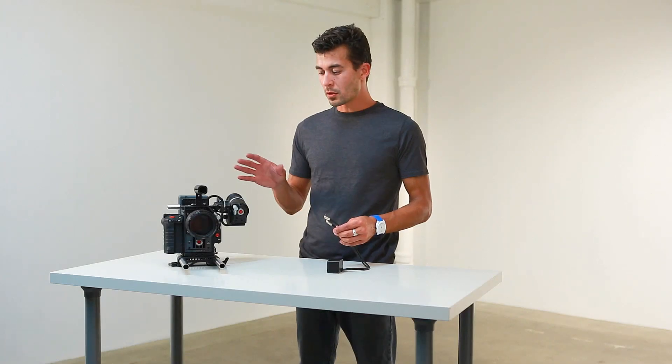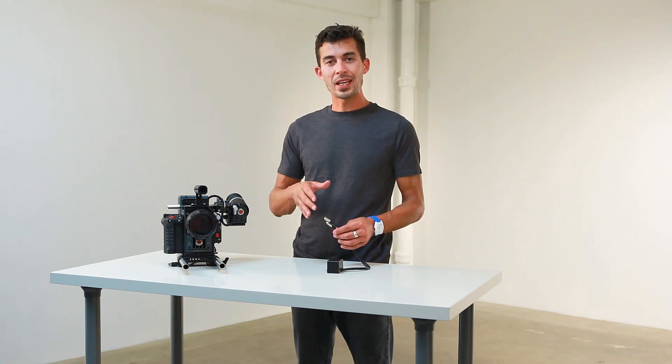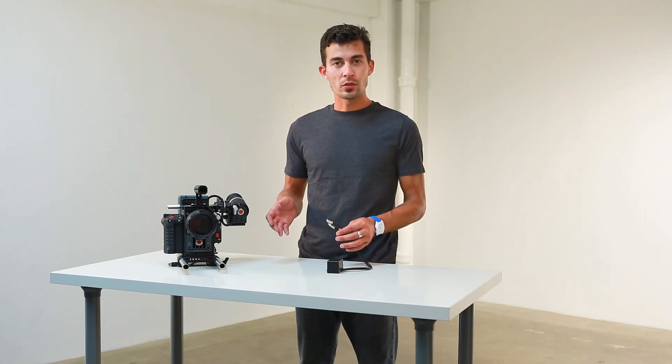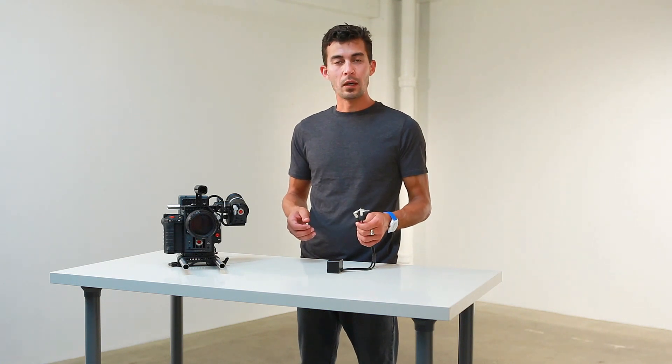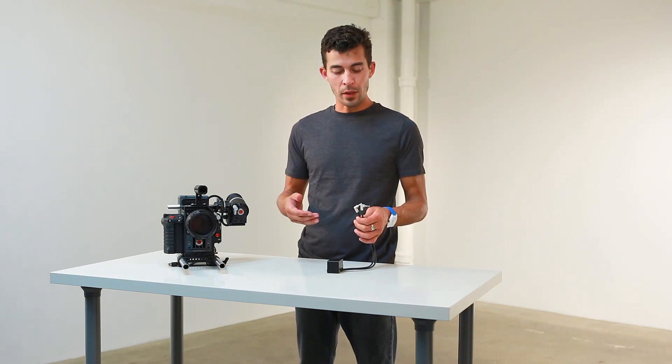A thing to note: the Scarlett and Epic don't take any 1/8-inch adapters — they're very specific balanced 1/8-inch adapters.